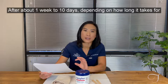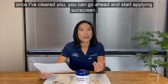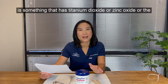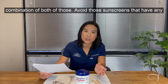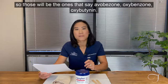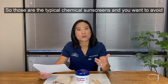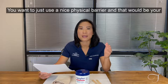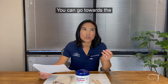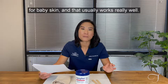After about one week to ten days, depending on how long everything takes to heal, I'll give you the go-ahead to start applying sunscreen. That SPF should be at least 30. Choose a sunscreen that has titanium dioxide or zinc oxide, or a combination of both. Avoid sunscreens with chemical ingredients such as avobenzone, oxybenzone, or oxybutanine — those are typical chemical sunscreens. You want a physical barrier — mineral sunscreens with zinc or titanium dioxide. The kids' section is a great place to look, since those are formulated to be gentle on sensitive skin.